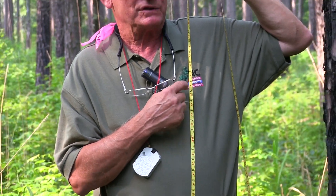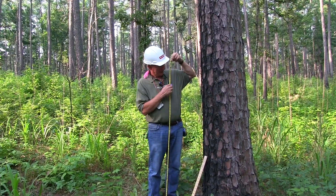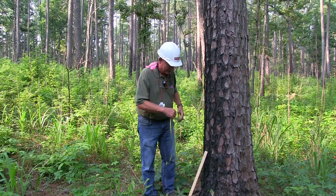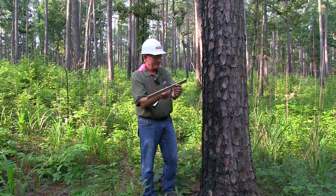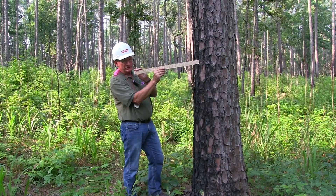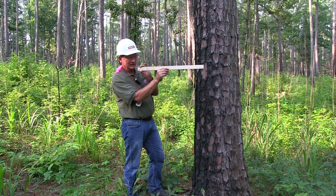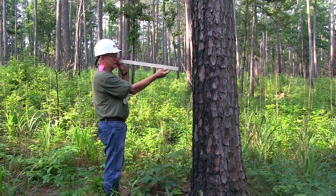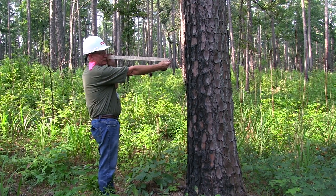By making sure that this is the point across from which I take the diameter of the tree, I can be consistent in my diameter heights without having to measure every time. Now we'll talk about the Biltmore stick. As with tree height, this is based on being used at a distance of 25 inches from the eye, and the stick is 25 inches long. You figure out where that is on you — for me, it's just inside the end of my thumb. That's where you want to hold the stick.